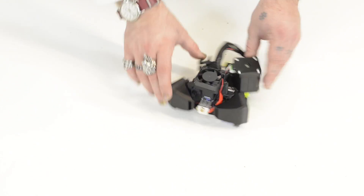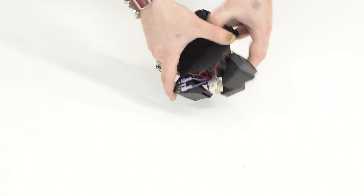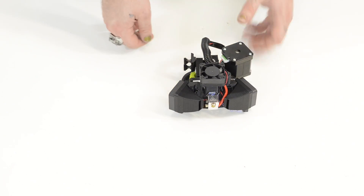Here is the extrusion head. As you can see there's a lot of ventilation on this model — it's a big improvement over the last one.